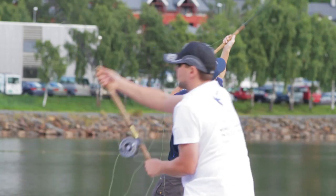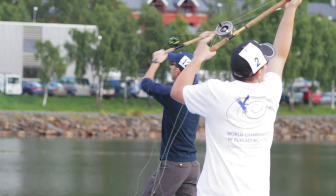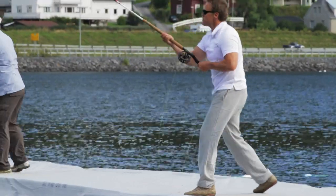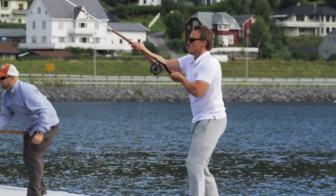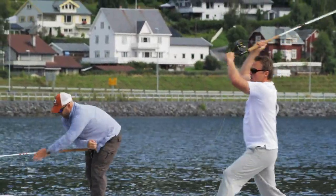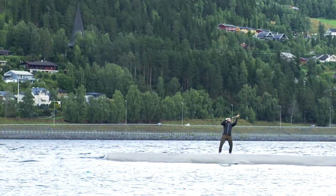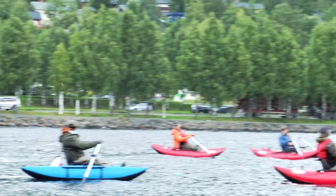Another event is called the two-handed or salmon fly distance, using a 15-foot rod. We typically use about a 20 or 25 meter line with some shooting line afterwards. Casters went in excess of 60 meters here at this championship — amazing distance, actually over 66 meters. So we can make these tremendous casts this way.